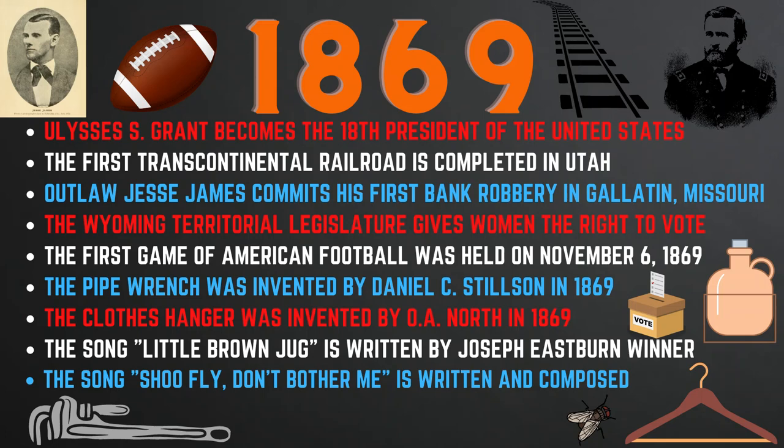Also in 1869, the first game of American football was held on November 6th. The pipe wrench was invented by Daniel C. Stilson, and the clothes hanger was invented by O.A. North. The song 'Little Brown Jug' was written by Joseph Eastburn Winner, originally a drinking song that became popular during the Prohibition era and was later made popular again by bandleader Glenn Miller. Also, 'Shoo Fly, Don't Bother Me' was written by Thomas Bishop and later sung by soldiers in the Spanish-American War of 1898, when flies and mosquitoes carrying yellow fever became a threat.